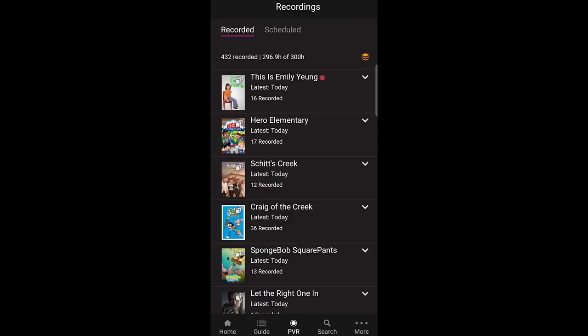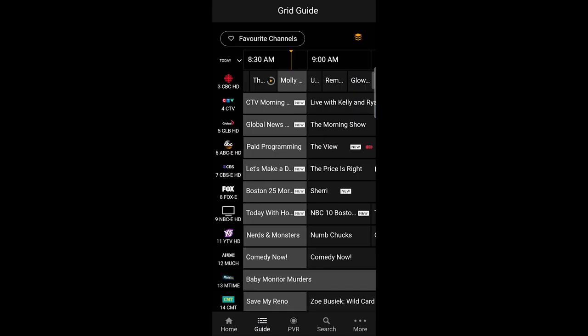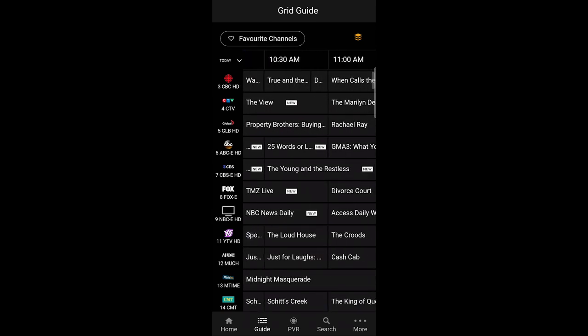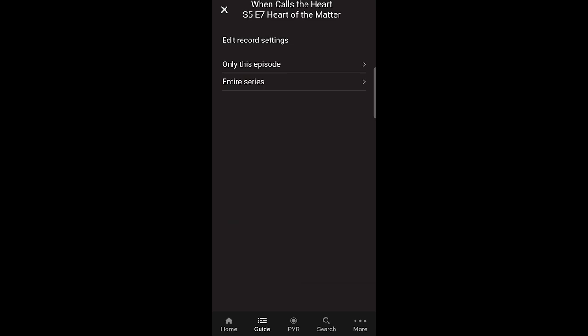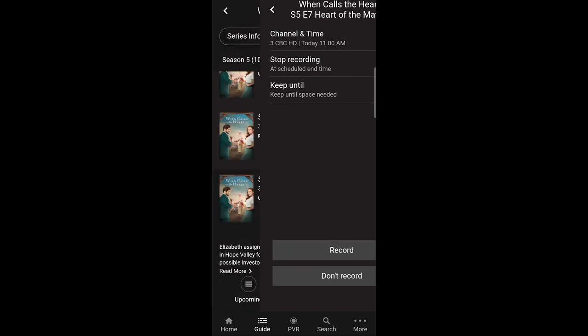With the MaxTV app, you'll be able to watch your recorded shows on the go. Open the program guide by tapping the guide icon at the bottom of your smartphone screen. Find the program you wish to record in the guide and tap on it. Tap the on-screen record button, displayed directly beneath the program show card. This will display the edit record settings menu on the right side of the screen, where you must select either 'Only this episode' or 'Entire series.' Additional settings will be displayed and you can tap to change any of these settings. Finish by tapping the on-screen record button.